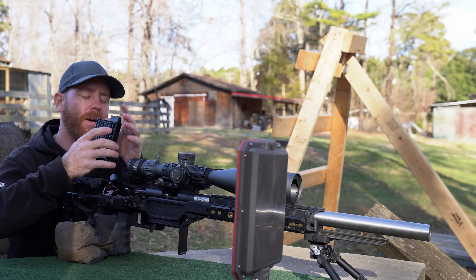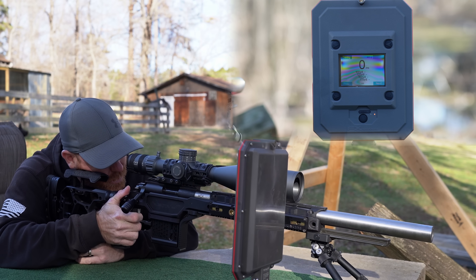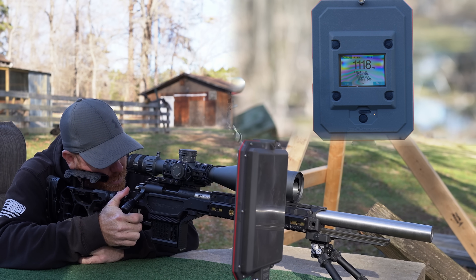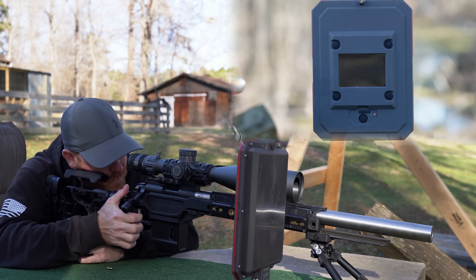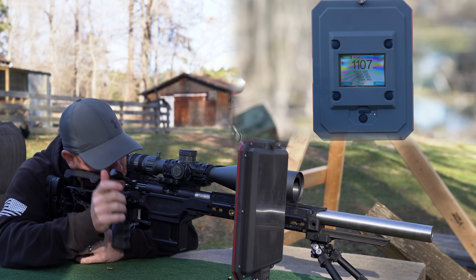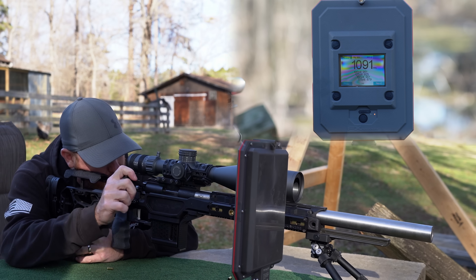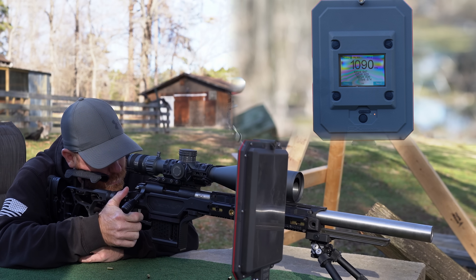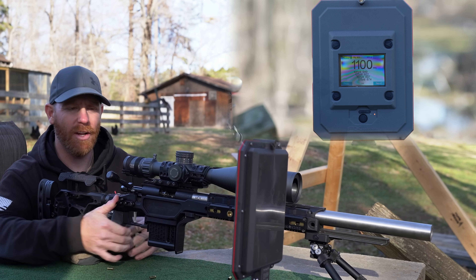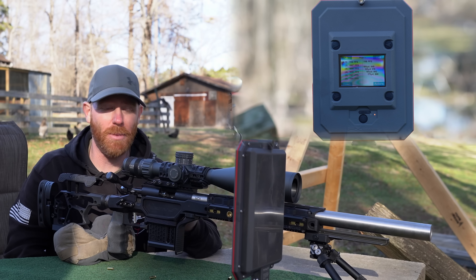We've got the SK long range match loaded up and we're going to shoot five rounds, just like we did in the other test. Results: 1118, 1087, 1086, 1090, 1107, then 1100 — settling around 1100. So we're looking at about a 20 feet per second spread compared to the 40 feet per second we saw previously. Not as bad, but we're going to let this sit for 30 minutes.